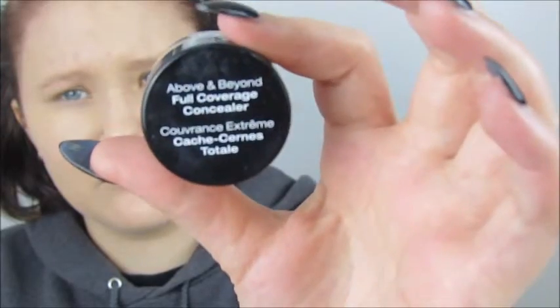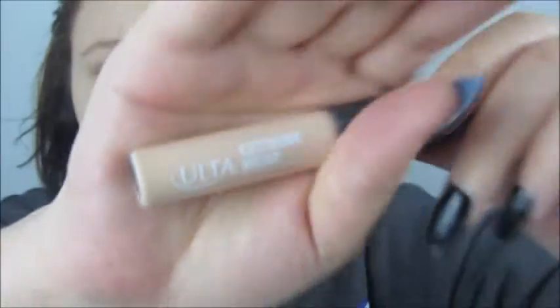I took NYX's concealer and put that underneath my eyes, using a brush to apply it and then my finger to rub it in a little bit. Then I used translucent powder by Ben Nye all over my face.